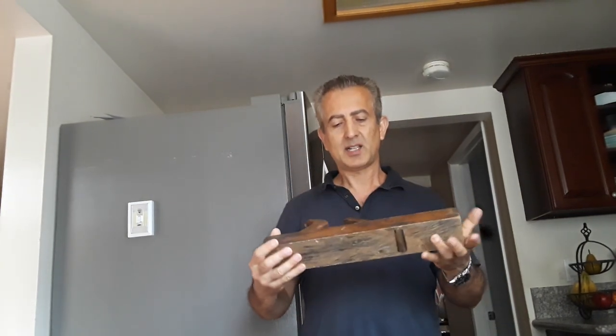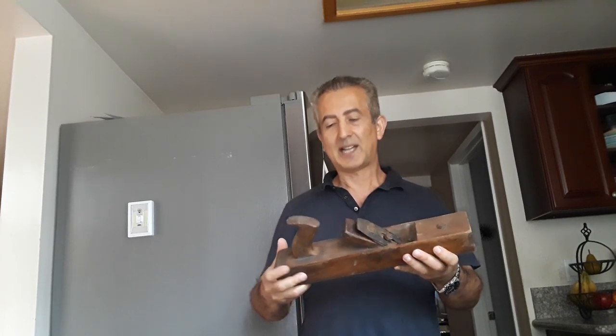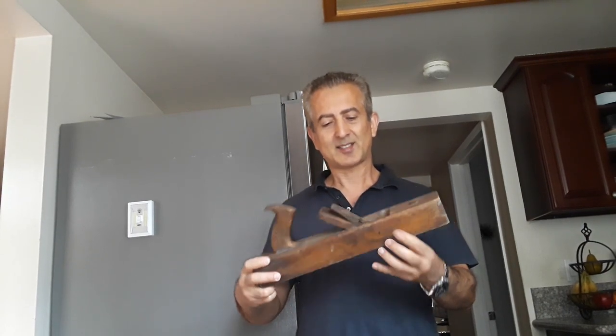I got this very nice plane from a swapmeet for like 8 bucks. I don't need an airplane, but this was in such horrible shape that I wanted to rescue it. So let's try to do it today.